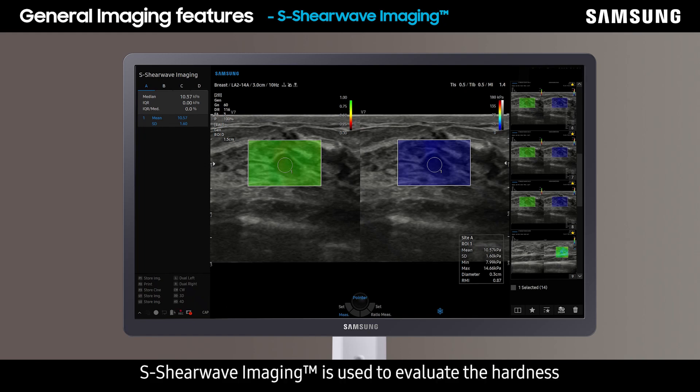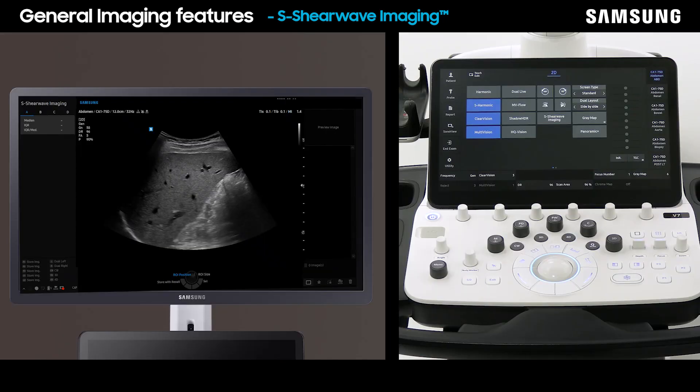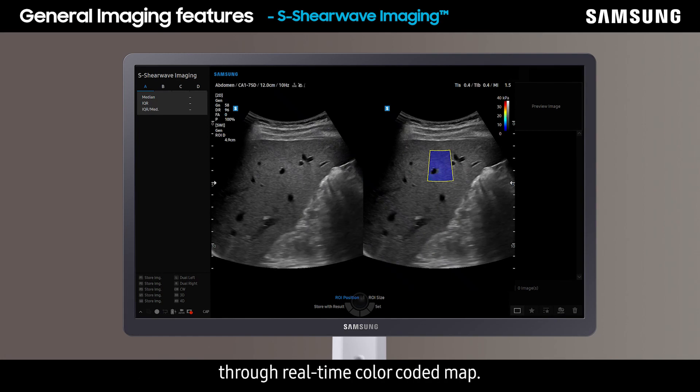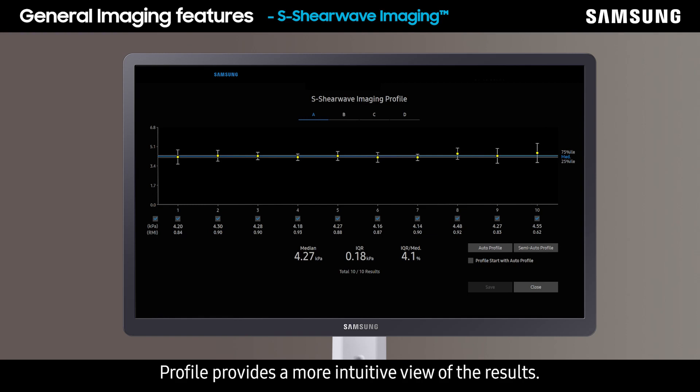S-Shearwave imaging is used to evaluate the hardness of tissues and organs such as the breast and liver. Breast exams are used to diagnose benign or malignant cases, and liver tests are mainly used to diagnose and observe the progress of cirrhosis. To activate S-Shearwave imaging, select it on the touch screen. Qualitative evaluation of tissue hardness can be analyzed through a real-time color-coded map, and this function also comes with quantitative results. Profile provides a more intuitive view of the results.